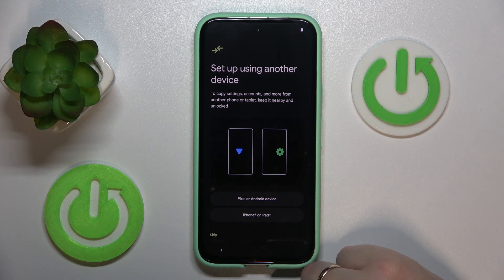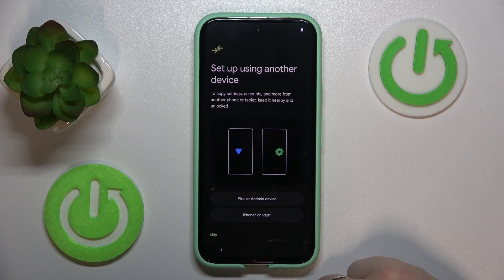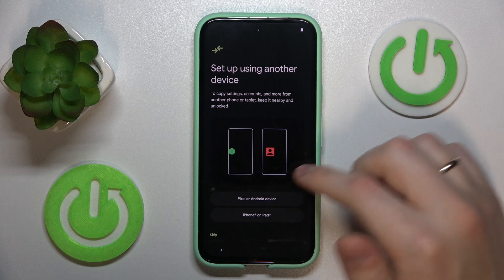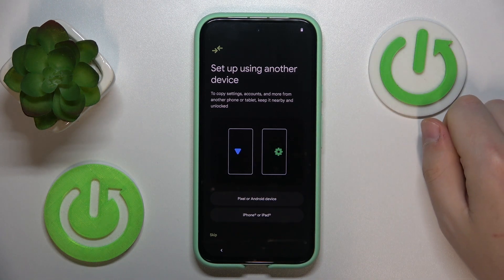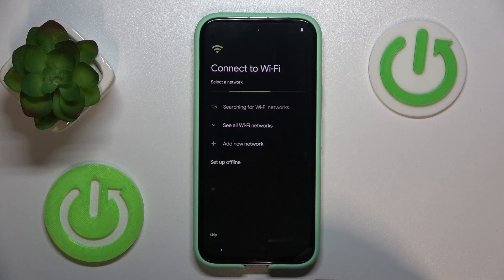You can use another device to set up this one if you have a previous phone that you've used and would like to transfer your settings, accounts, and data from to your new Google Pixel 8a. Or if you would like to set this device up as a fresh new phone, just hit the Skip button.